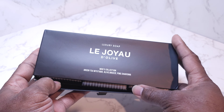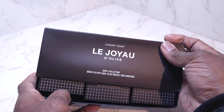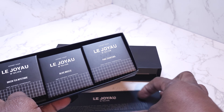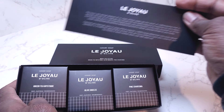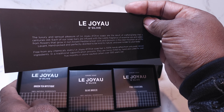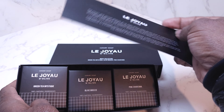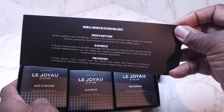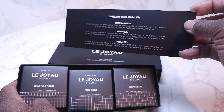I like this soap a lot. I love the packaging that it comes in. You've got a little detail — it looks like, not an instruction manual, but how the soap is made. It shows the different soaps.